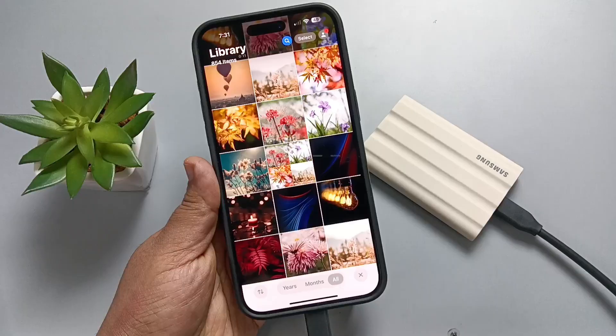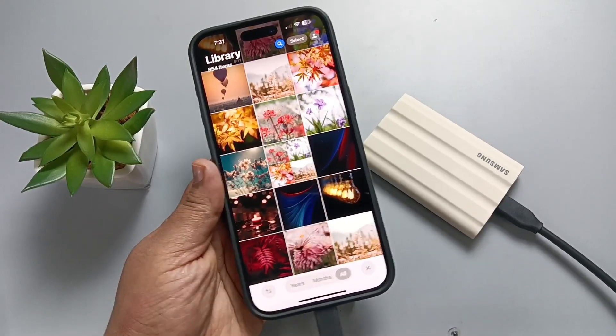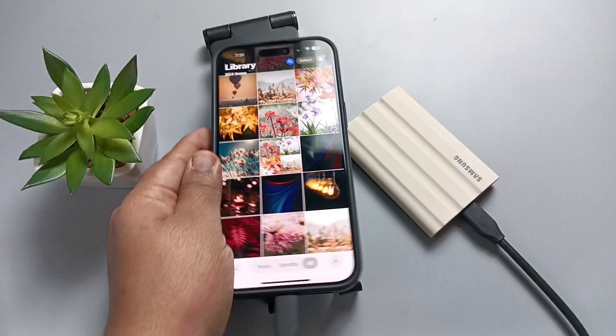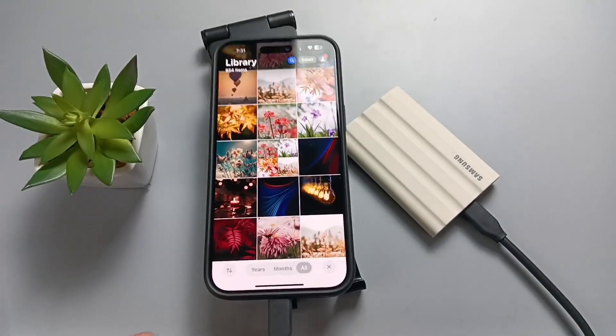In this way you can connect the Samsung Portable T7 Shield SSD to this device. Hope you guys enjoyed this video. Thank you for watching, bye.